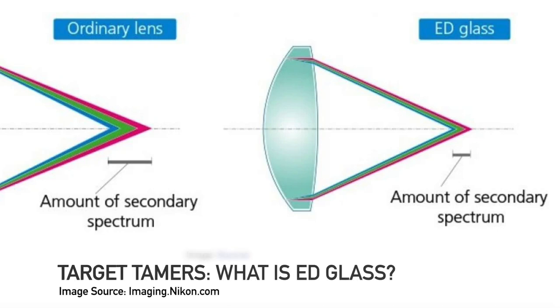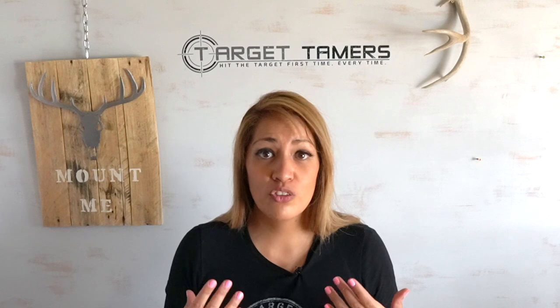ED glass allows light waves to converge on the same focal plane. What does this matter to you? Ultimate color fidelity — really important for birders who want to see true-to-life colors on their targets and identify species. It also improves contrast and sharpness, so you're getting the works when it comes to optical performance even though it's a small binocular.